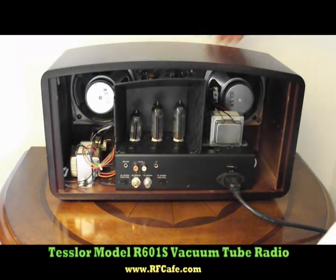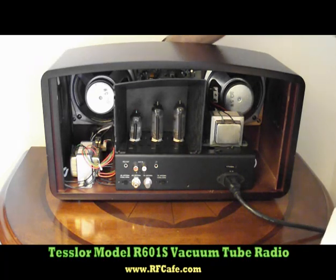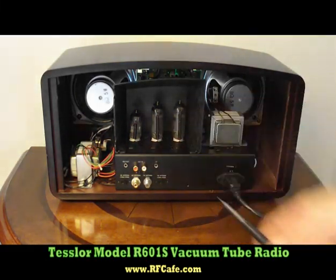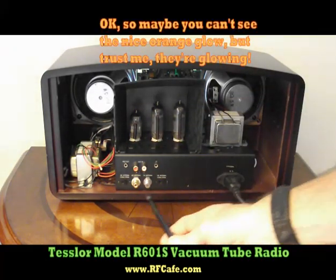I'm going to turn it on real quick. You can watch these tubes warm up just like in the old days. Here you'll see the heaters starting to turn orange inside the tubes.